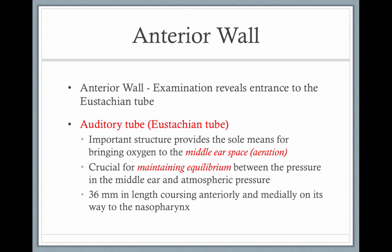The eustachian tube connects your middle ear with your nasal pharynx, and that's why you see an ear, nose, and throat doctor — it's all connected, your ear, nose, and throat, through the eustachian tube. The eustachian tube is important for keeping the middle ear space aerated and for maintaining equilibrium between the air in the middle ear and the air in the atmosphere.